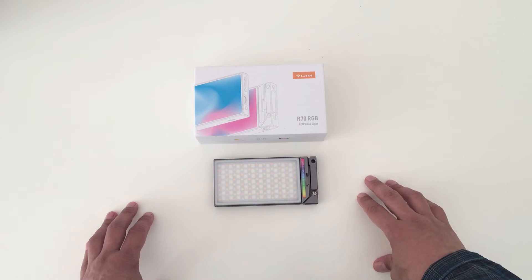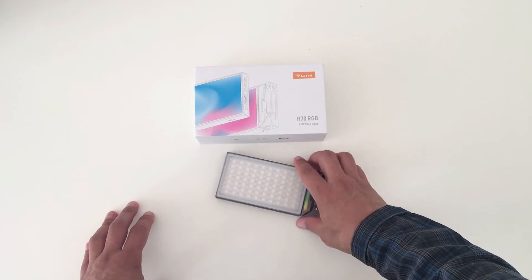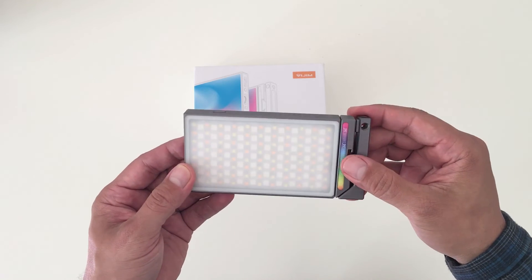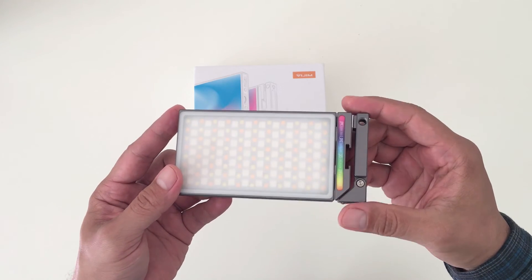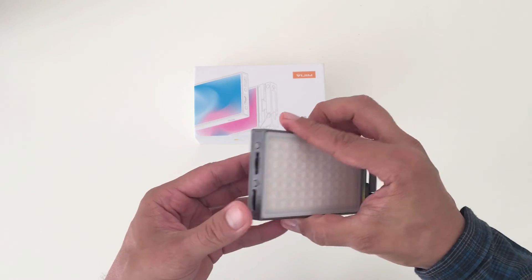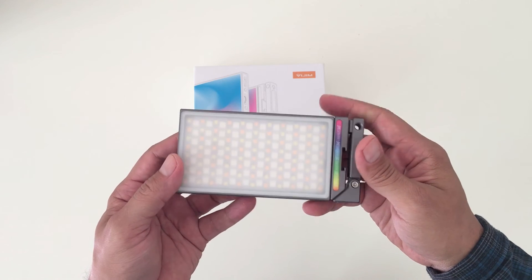I personally think that this is an amazing pocket-sized LED light that is not only great for video creations but for independent filmmaking applications as well. It's very compact, solidly built, produces high-quality professional-grade lighting with some pretty cool functions and lighting effects.